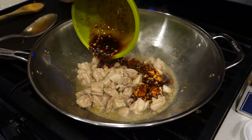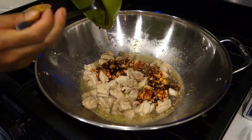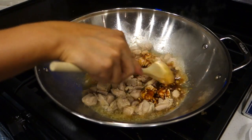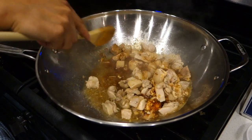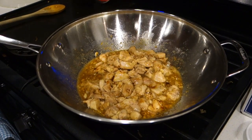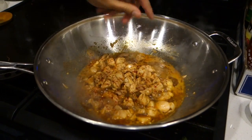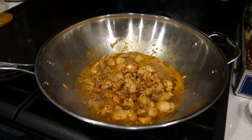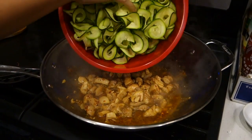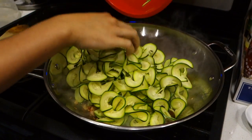Once all your chicken is browned, add your sauce. Now add your sesame oil and chili flakes — you gotta keep it spicy! Now it's time to add your zoodles. It may look like a lot, but once it begins to cook, the zoodles will wilt.